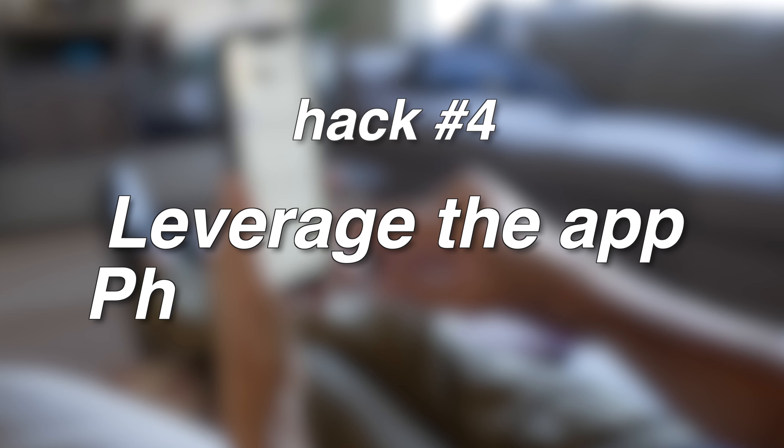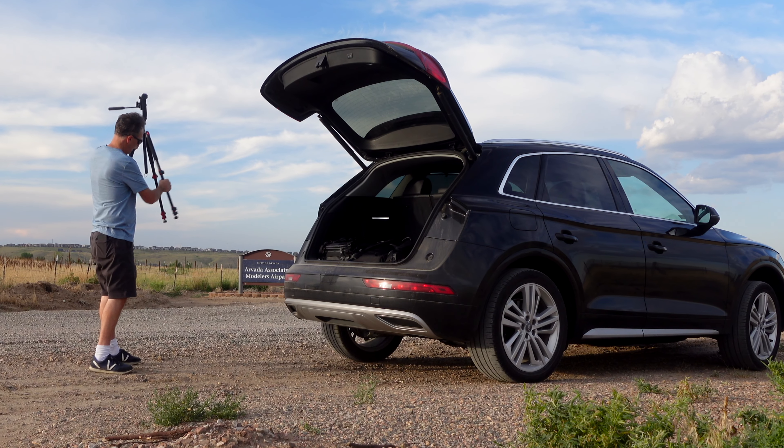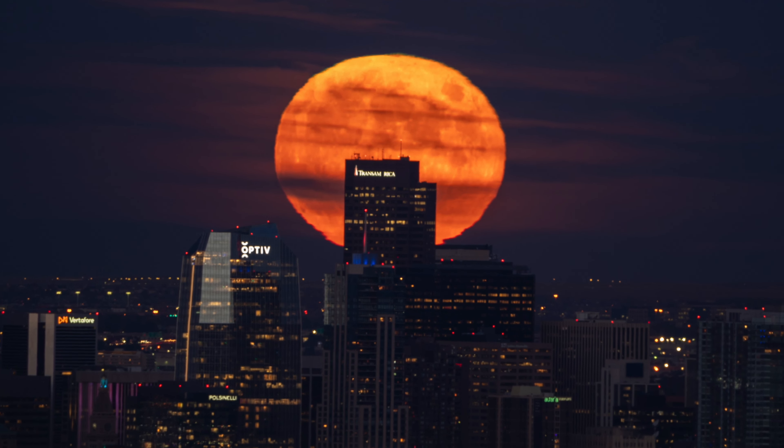Tip number four: leverage Photo Pills to help you plan out these types of shots, whether you want to photograph a full moon, a sunrise, a sunset, a crescent moon, or a meteor shower. It's a fantastic app that allows you to see where the moon or sun is going to be in relation to a foreground subject like the city skyline. One thing I did a few years ago was get to a location a day before, snap a photo of the city skyline, and map out the different buildings so I could really plan — because when you start using big zoom lenses, you often can't fit the entire city skyline; it's one building and a huge monster moon.